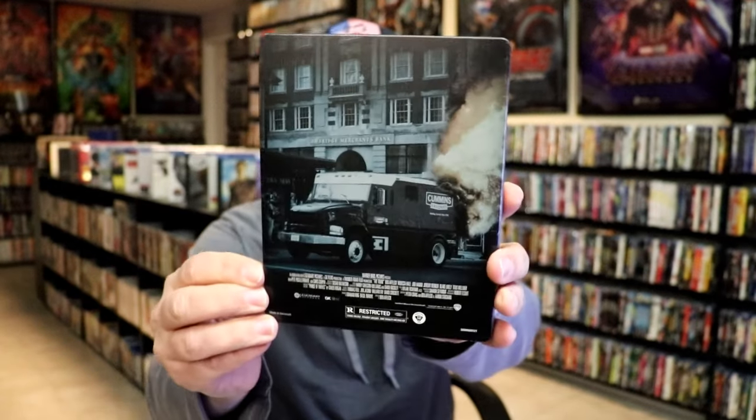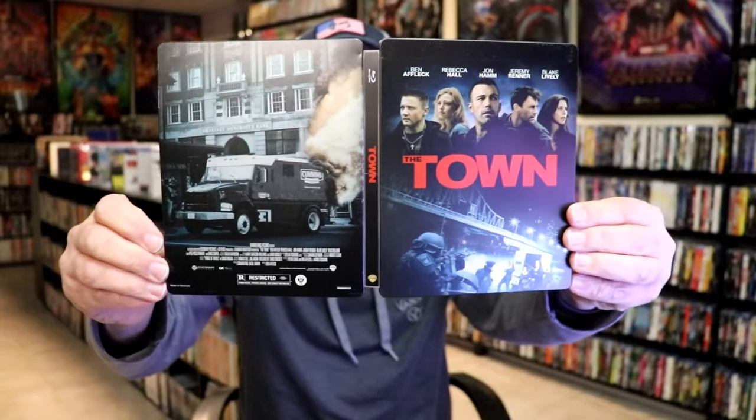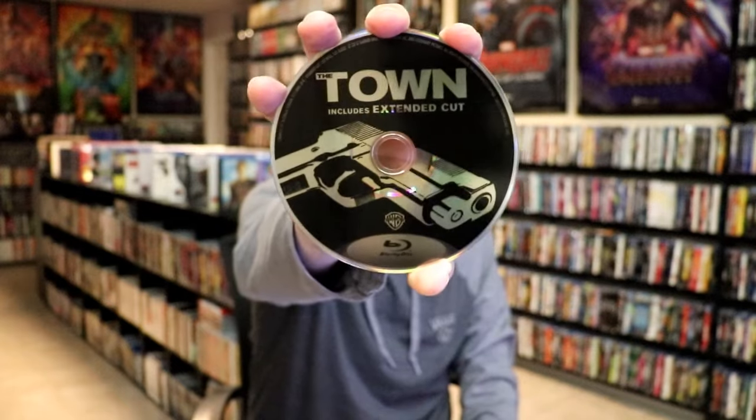And here's the back. We open it up — we have our front and back together. On the inside, it does come with just the one disc. We have our extended cut of the movie.